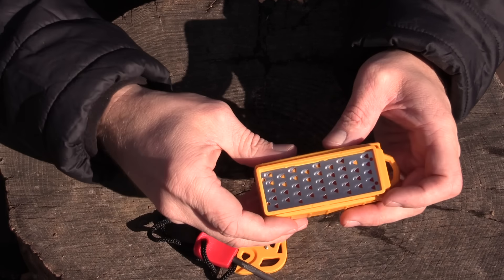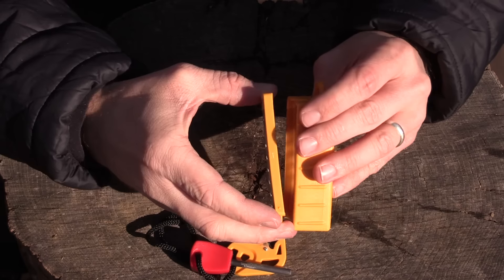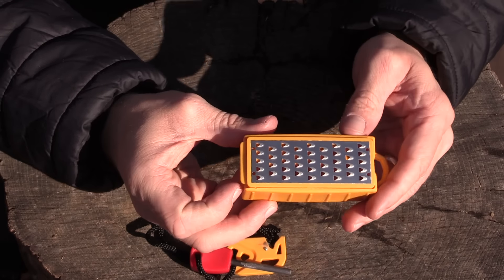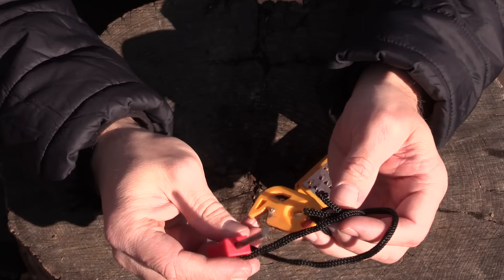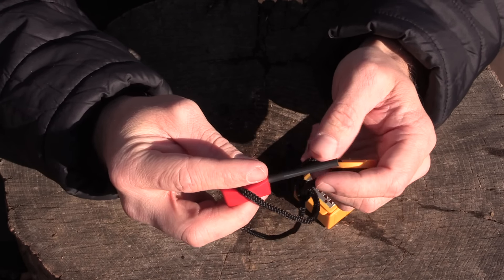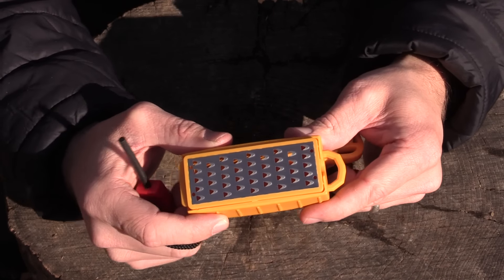What you get here essentially is this grater, and you also get this container right here. It goes together just like so. As you can see, it has this lip right here, and that is where the Fire Striker and Ferro Rod is attached to. I took that off — it's easier to use this without it being attached to the container itself.